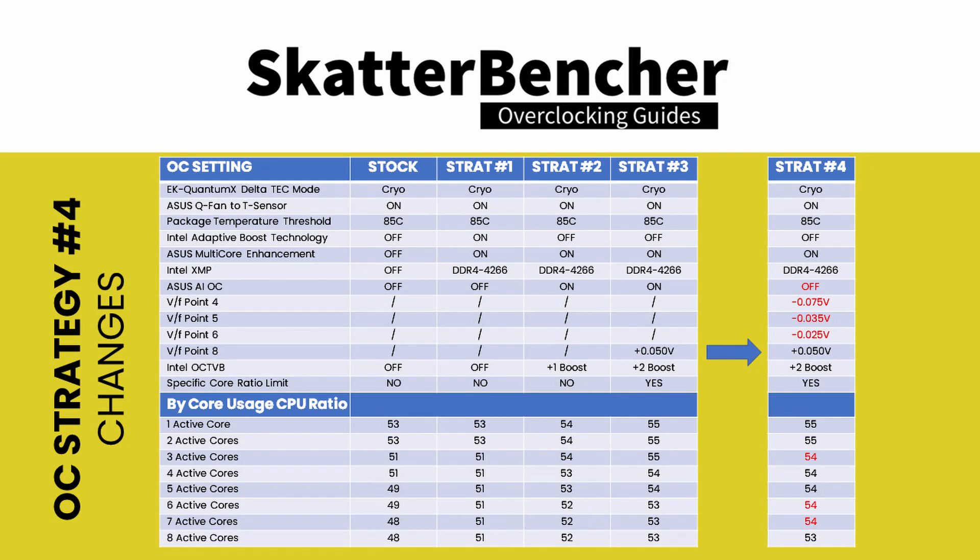I particularly enjoy this configuration because on the surface, it seems that the actual difference between strategy 4 and strategy 3 is close to nothing. In terms of CPU ratio configuration, we are a little less aggressive on the frequency for 3 active cores and a little more aggressive on the frequency for 6 and 7 active cores. However, the big difference lies in the subtle tuning of the VF point offsets.